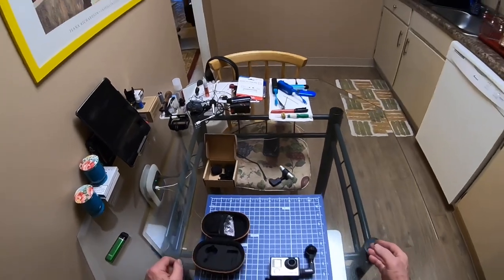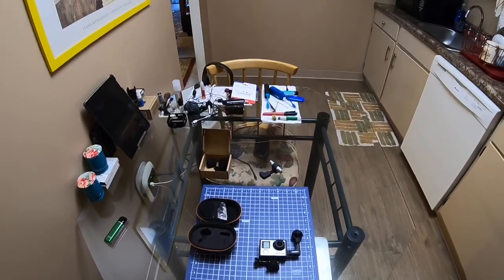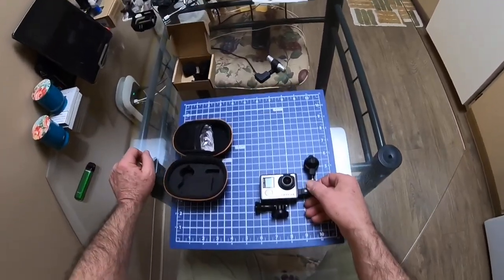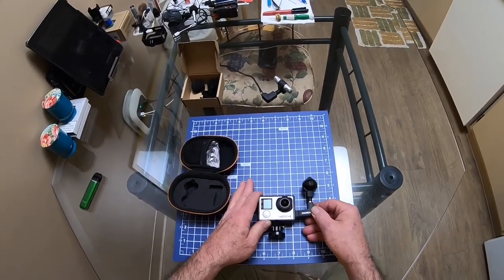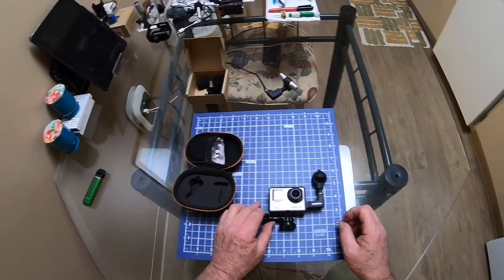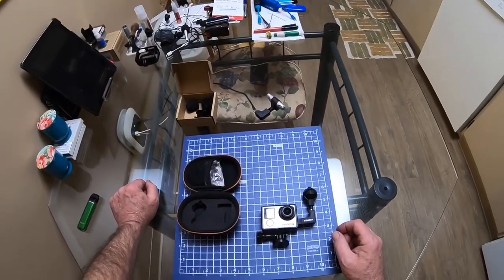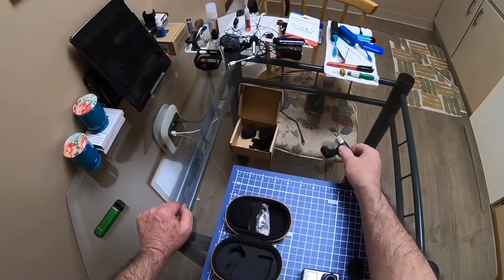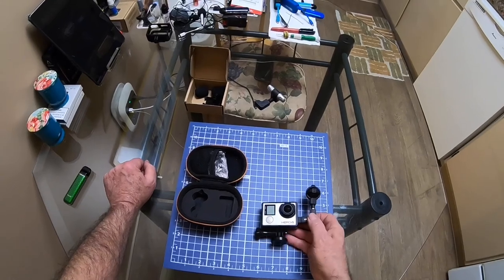You would have to fly the quadcopter with the transmitter way down by your knees to avoid the static that the Wi-Fi caused. Most of the stuff I'm out there doing has Wi-Fi transmission of some sort or another, so using the SuSun was not going to be a remedy for me. That's why I got this one.